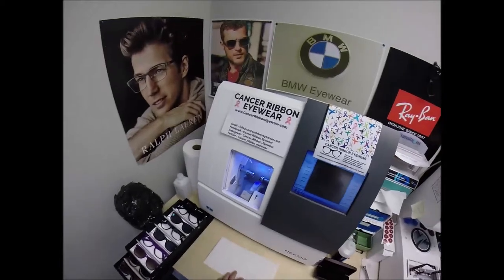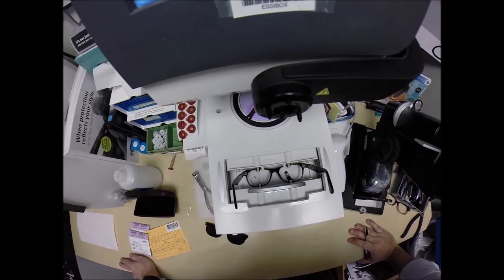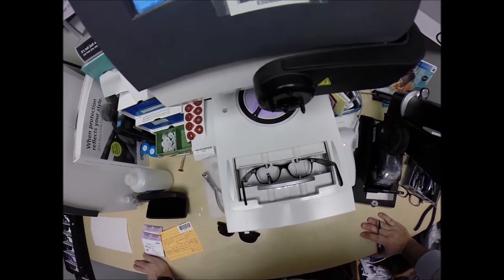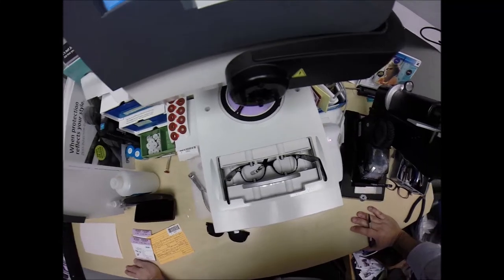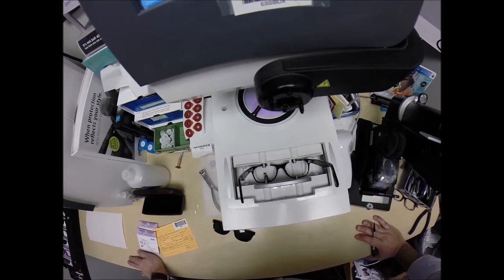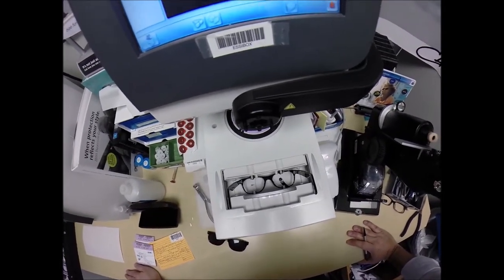Here at CancerRibbonEyewear.com, where everyone loves a bargain and no one is disappointed with quality — you buy any frame I offer and you'll receive one free pair of clear single vision prescription lenses or non-prescription fashion lenses. My receipt has my federal ID tax number, so if you have vision insurance or unused health savings account flex dollars, you will get reimbursed for this purchase.